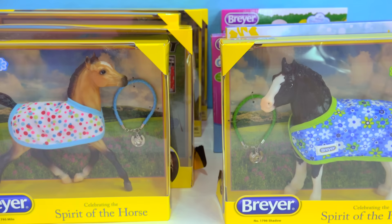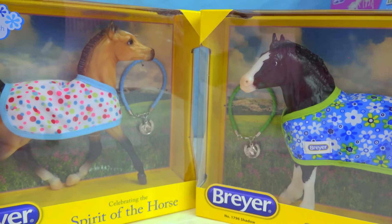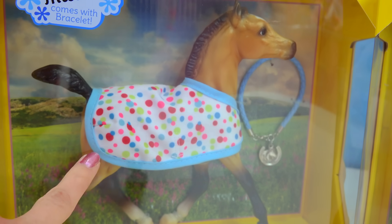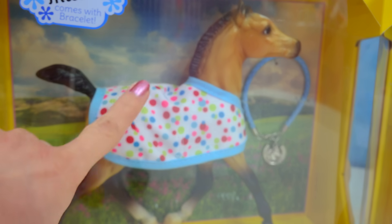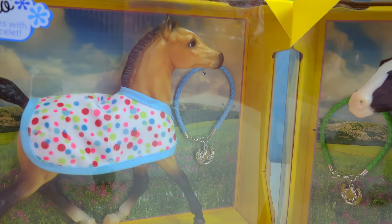First, we're going to start with two little foals here in the front. This is Milo and Shadow. I really like this line that Briar does with these little foals — these are supposed to be two little best friends. They're super duper cute. It's a traditional size foal that comes along with a very colorful blanket and a charm bracelet for you to wear as well.